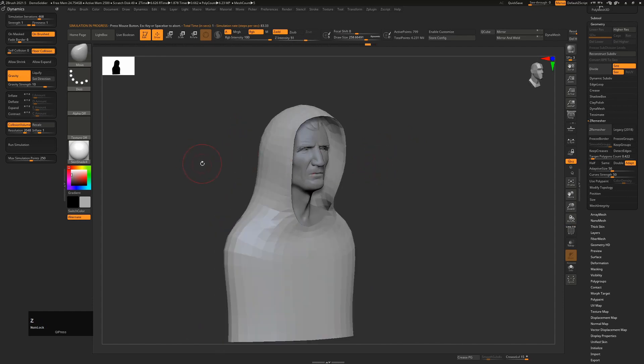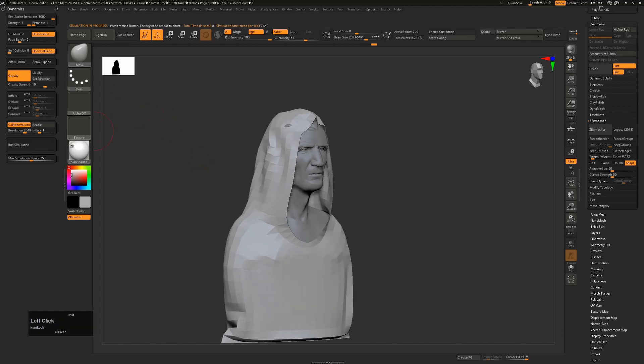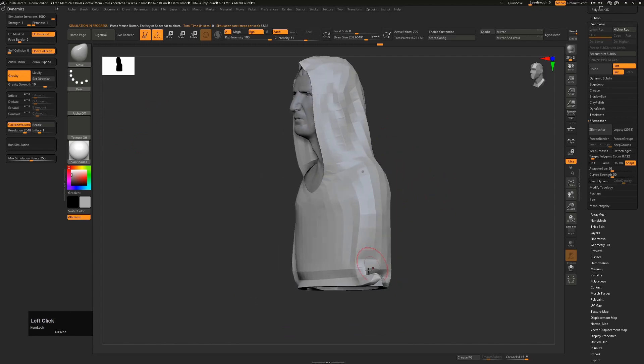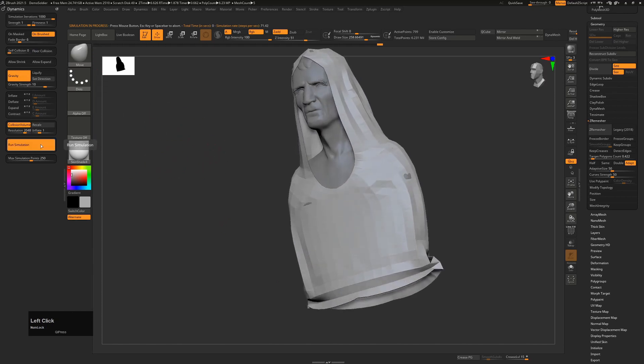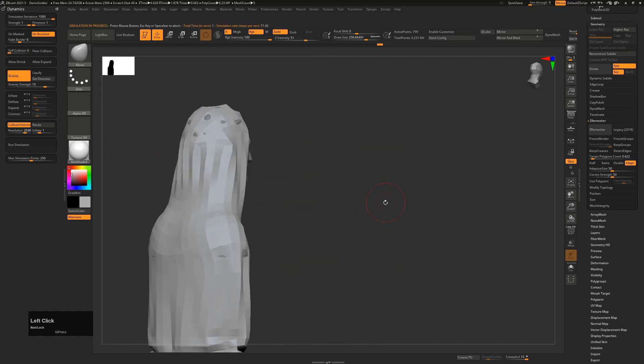That pulled the hood down over the character quite abruptly. I'll undo that and give it more simulations, then run simulation again so we have more time to see what's happening. Each time I click in the canvas or on Run Simulation it will start or stop the simulation. You'll also see it's bunching on the floor because Floor Collision is turned on. If we turn that off and hit Run Simulation, it will allow the hood to drape a little bit better.